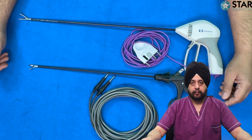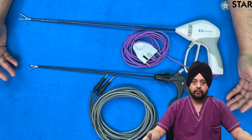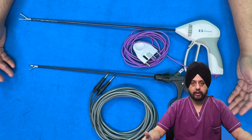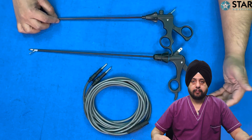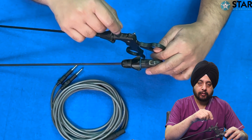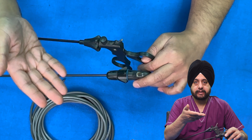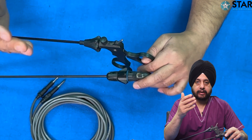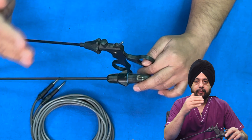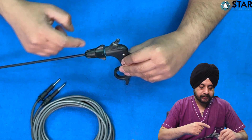We'll now discuss laparoscopic bipolar instruments. There are broadly two kinds — a simple bipolar instrument and an advanced version. The routine instrument has a single attachment for a monopolar cable with one electrode; the other electrode is a patient pad placed behind the patient, completing the circuit. The current travels from the tip of the instrument, through the patient's body tissue, and back to the machine.